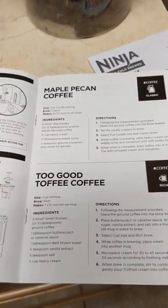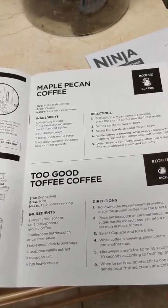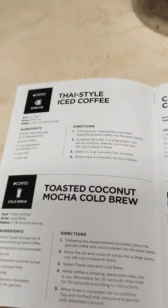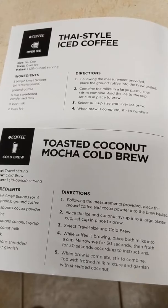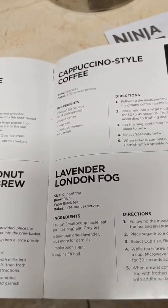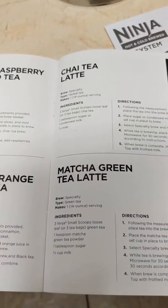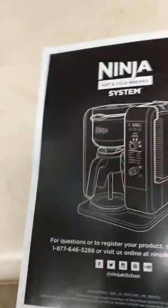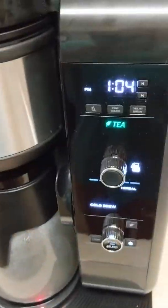You can make maple pecan coffee, two good toffee coffee — say that a few times: toffee coffee. Thai style iced coffee — that sounds good, Thai style. You have some pad thai and some iced coffee. The cappuccino, the London fog — I thought it was raincoats. Got the chai latte tea and the matcha green latte tea. All different types. This is the Ninja system.